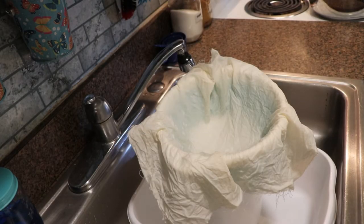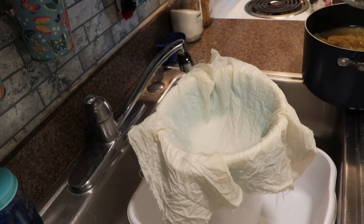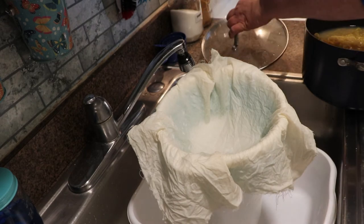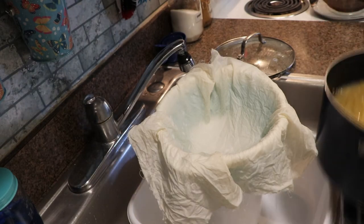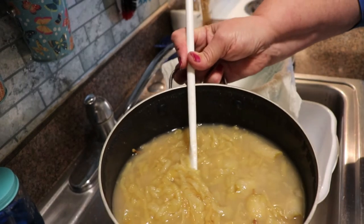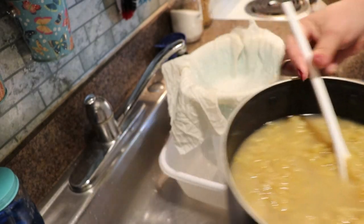The apple peels and apple cores have simmered for almost four hours. I got busy with some other stuff - I turned them all the way down to barely on and walked away. But this is what we ended up with. All those peels and cores cooked down in that water and we are left with juice.